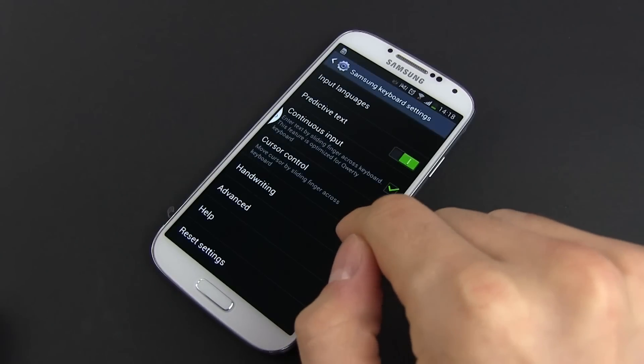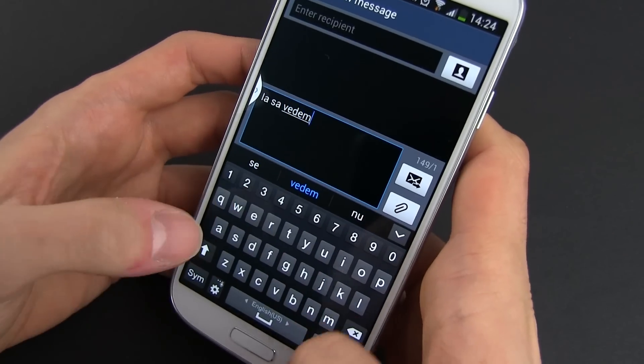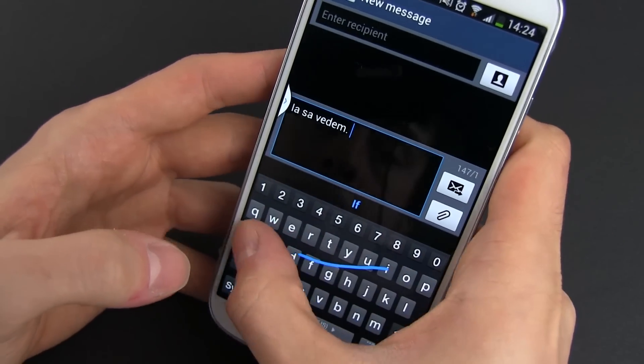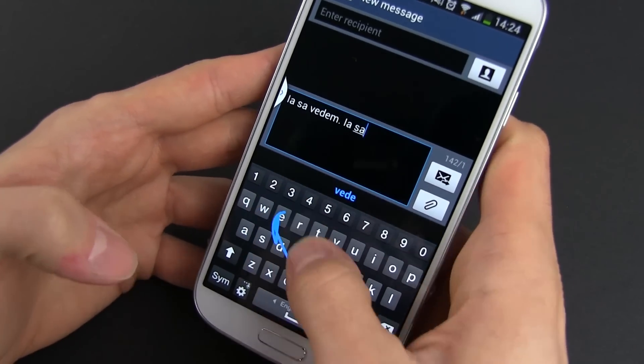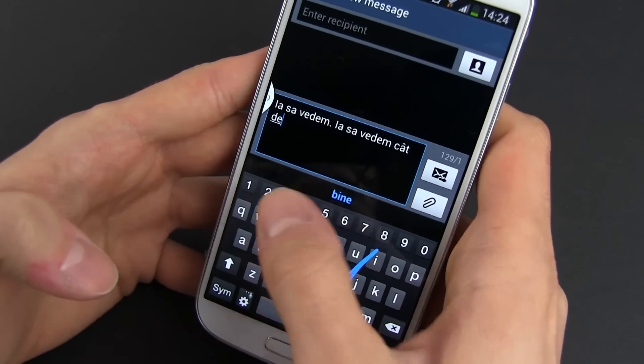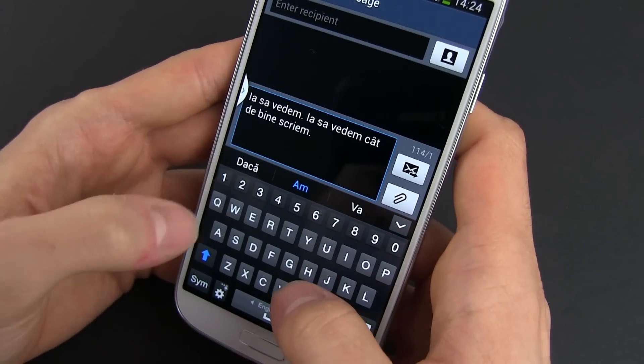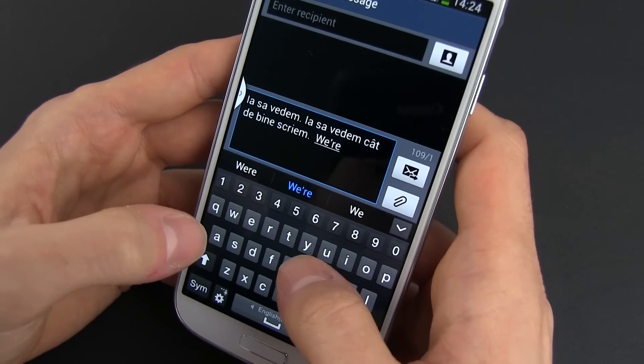You can activate SwiftKey by ticking continuous input in the settings. This is now powered by the latest version of SwiftKey on the S4, with an advanced flow input method and incorporates word prediction and correction systems. Besides that, the system is able to learn your new words and your typing habits, and evolves and better compensates for your mistakes the longer you use it.